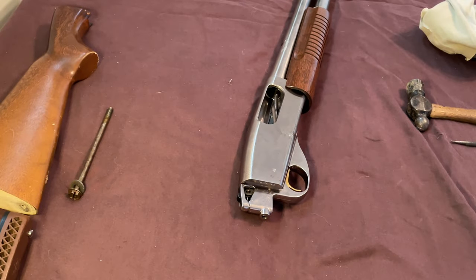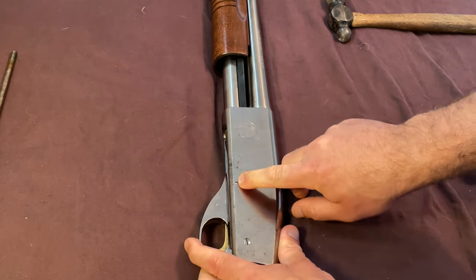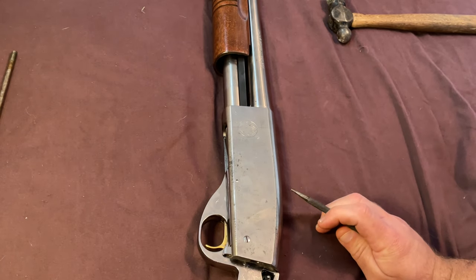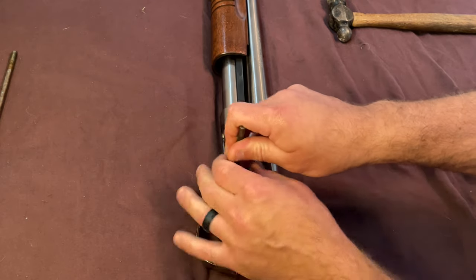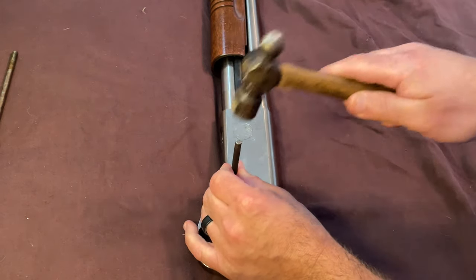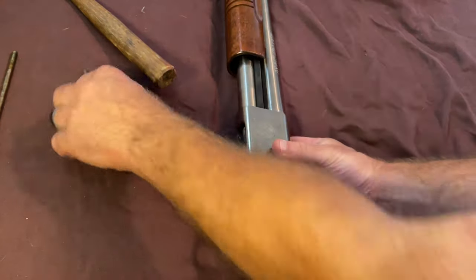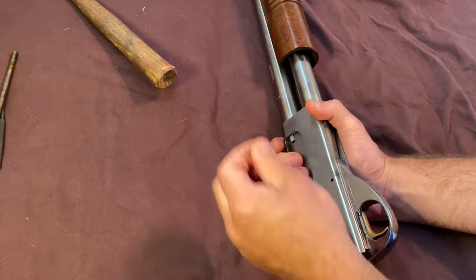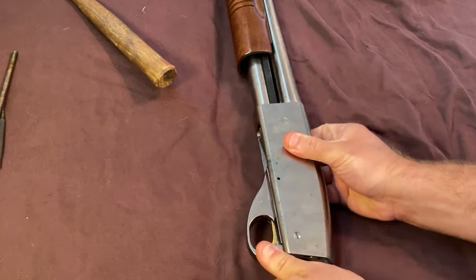So that's your stock set aside. Close your action. The next thing, we've got to get this pin out right here and this screw — the pin first. It's actually a 1/32nd punch recommended for this. You want to take it out from the solid side of the frame. The reason for the rag is when we're hammering the pin back in, you put a little buffer there so you don't mar the gun. There we go, pin's free. Now let's get the screw out.